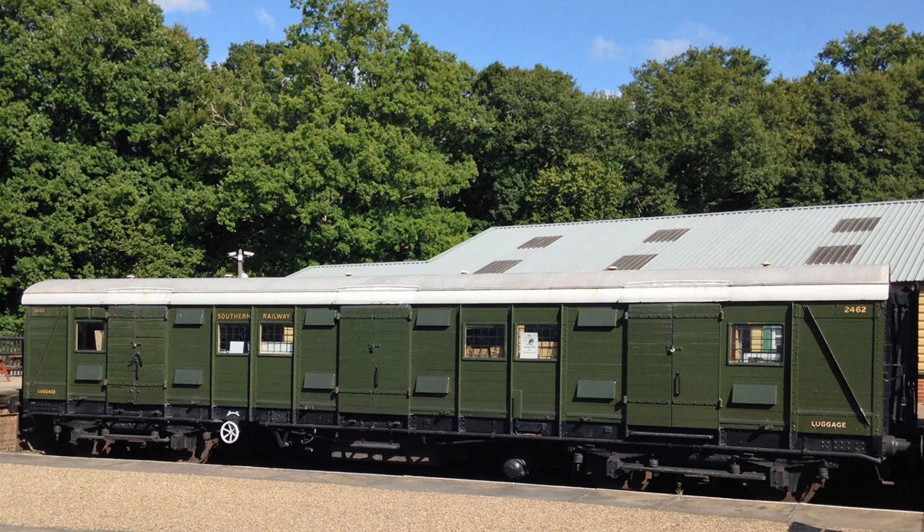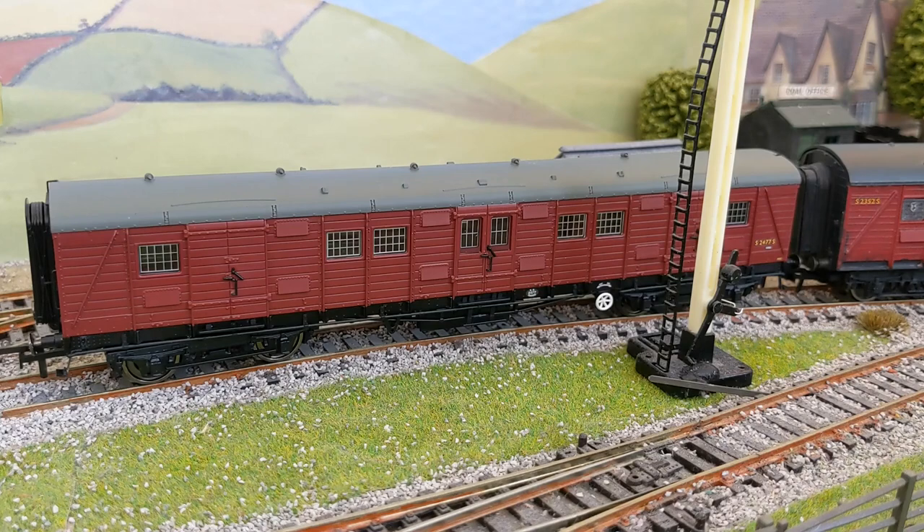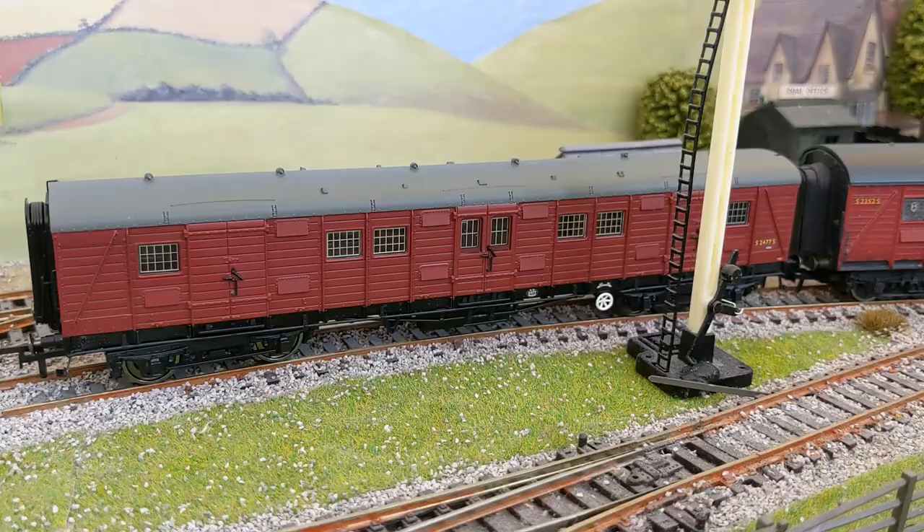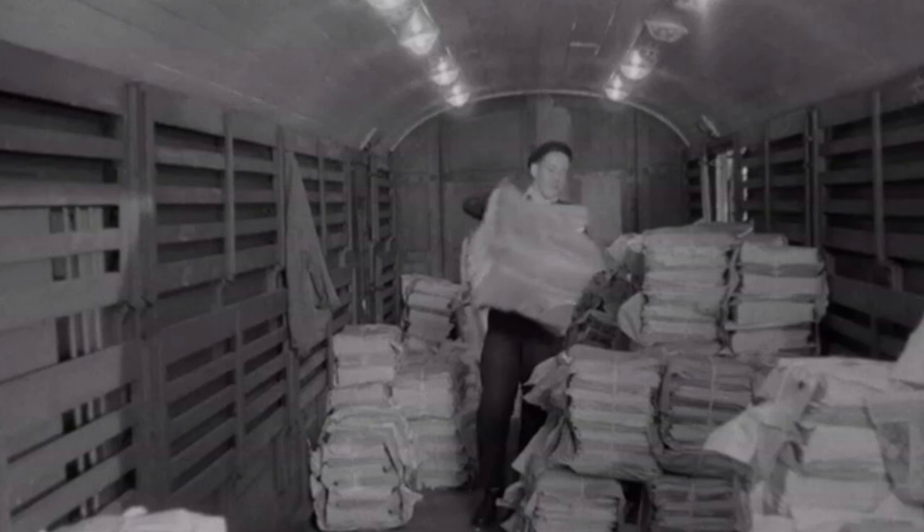There were a variety of different lengths, and Hornby have modelled the slightly longer ones, which are Diagram 3099 for the aficionados. The GBL vans were used largely on the western section of the Southern Railway, but there were a few on the eastern section too, working in parcel trains or occasionally in passenger trains on the Chatham main line.